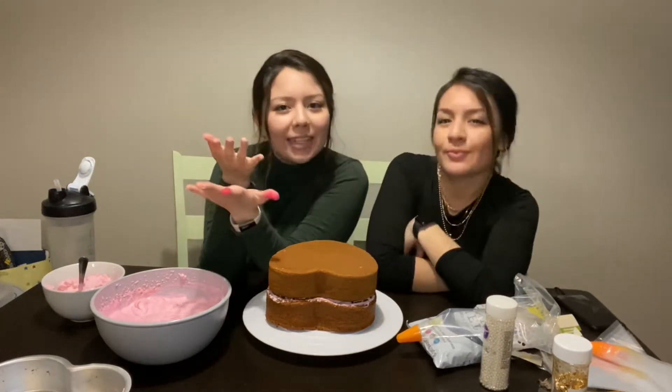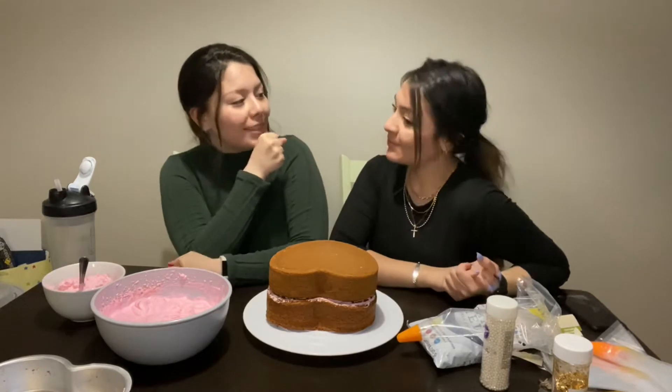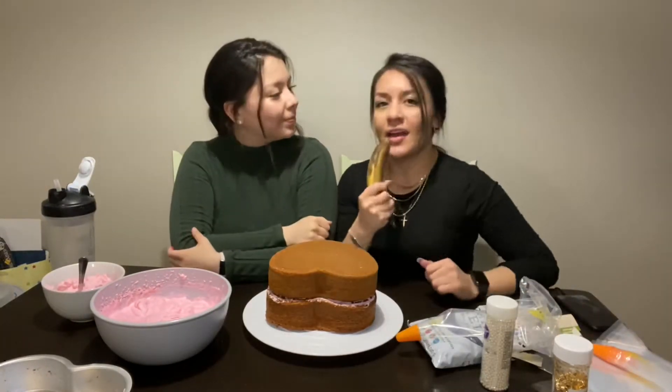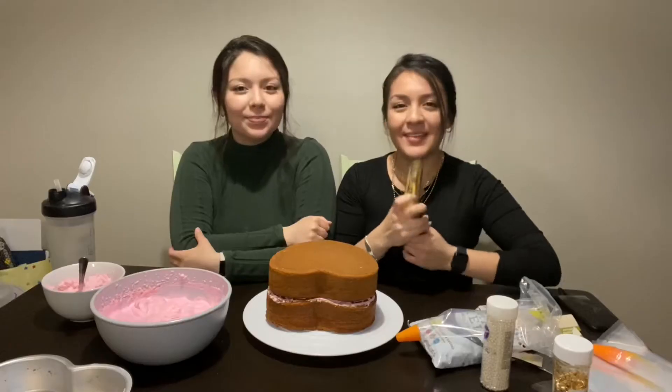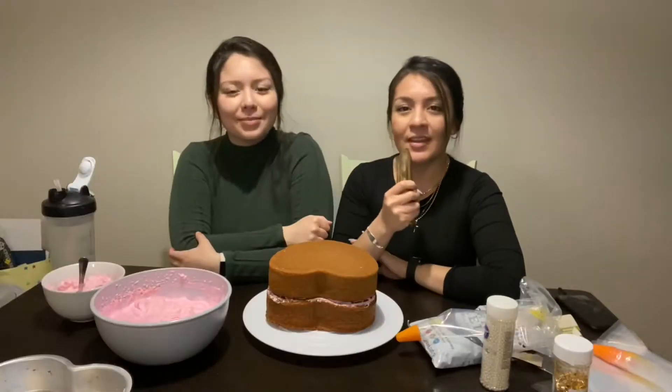What's up YouTube, welcome back to another video! Today I'm here with my sister Amanda. Sister, would you like to give us a quick introduction about yourself? Hi, my name is Manda and I go by Manda — everyone calls me Manda.